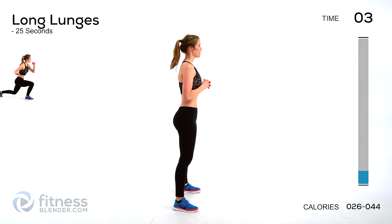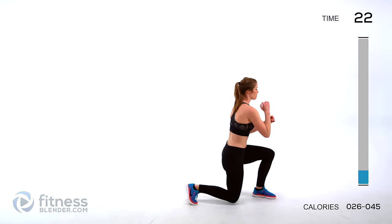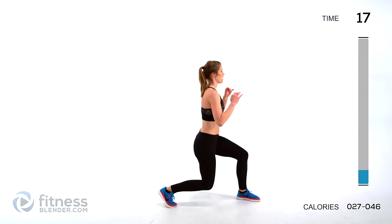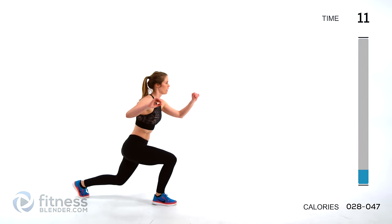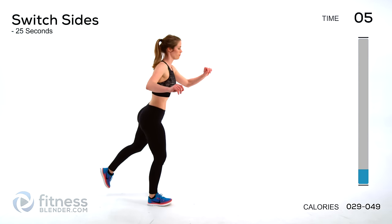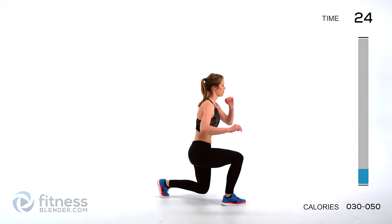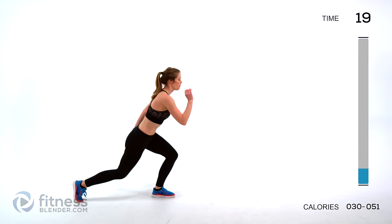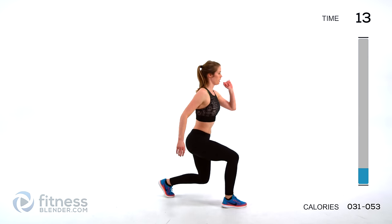Next up we're going to do a long lunge on just one side of the body — going back and then forward. If you need to, you can gather your balance before you go into that other lunge. But once you're comfortable, try to use your balance to just go from one lunge to the other. You're going to switch sides — same thing on the opposite side.